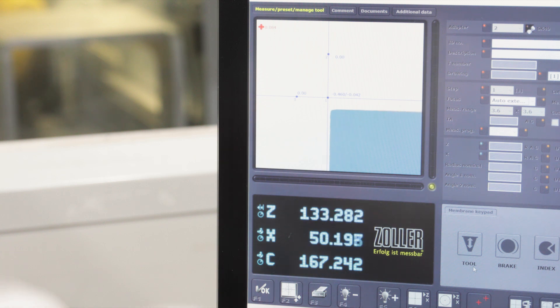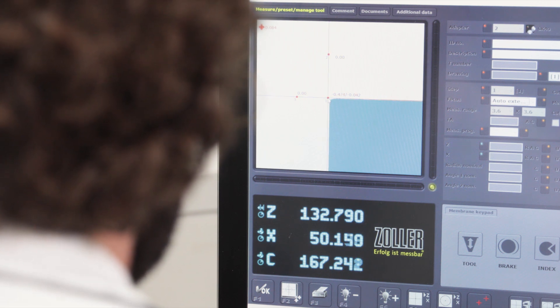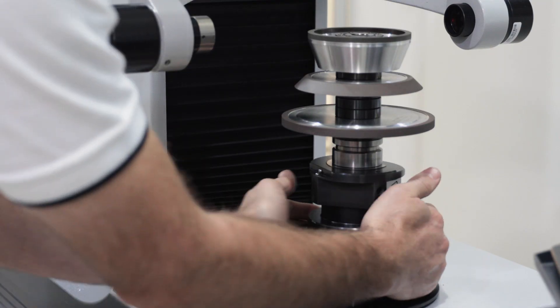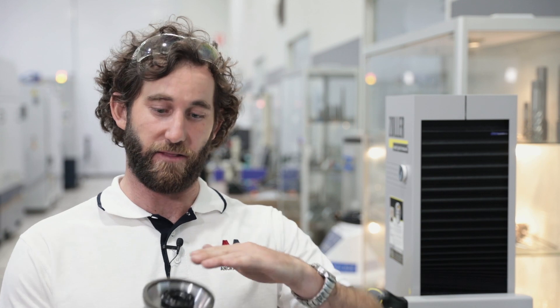Finally we'll go to the cup wheel, and we can see here that it's running very true. The run out on all these wheels was acceptable, probably because we made sure that all our spacers were clean, our wheel arbor was clean, and our wheels are in good condition. If you do the run out check and see a lot of front face run out or periphery run out, check the cleanliness of all your spacers, make sure they're burr free, make sure the wheels are in good condition, and reassemble.